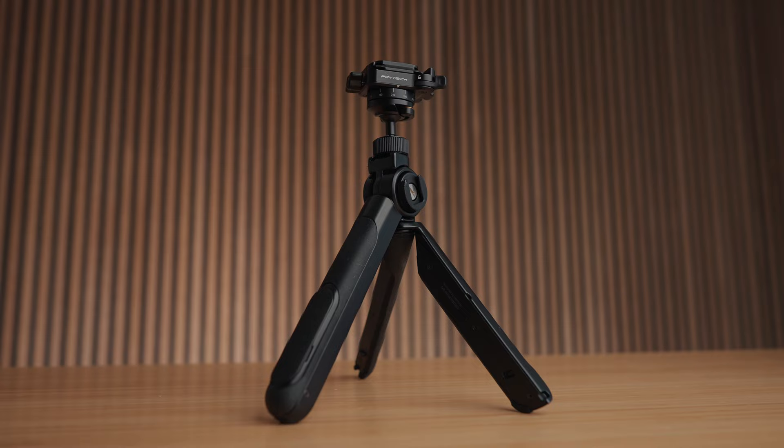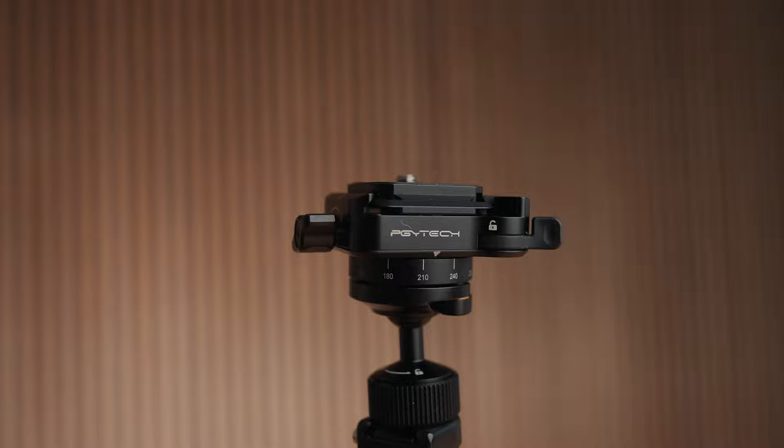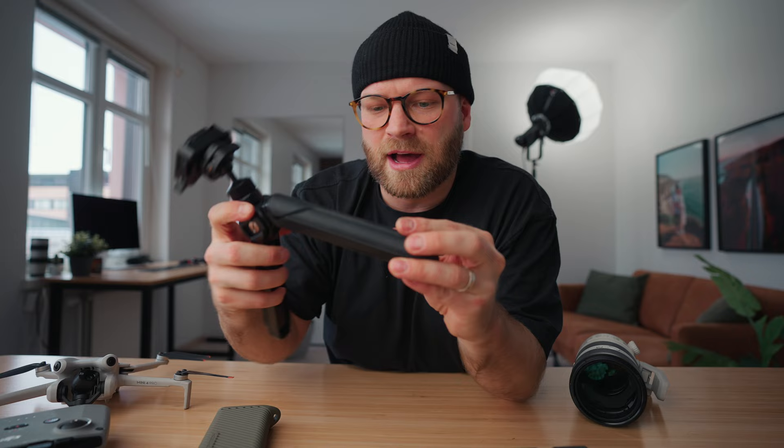Something new in the bag — sponsored by PGY Tech — is the PGY Tech Mantis Pod. I'm really excited about this because I've been using a Joby GorillaPod for a while and the legs have gotten a little floppy and loose. With the Mantis Pod it's super solid for vlogging, you can open it up into a three-legged tripod for talking-head shots, and there's a third option where you can extend it farther away to get even more of your environment. I'm very interested to see how it helps with vlogging and content creation.